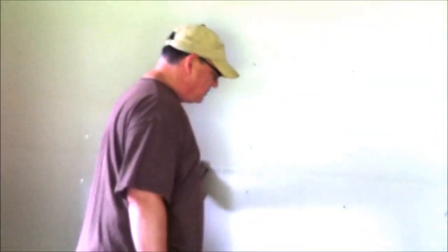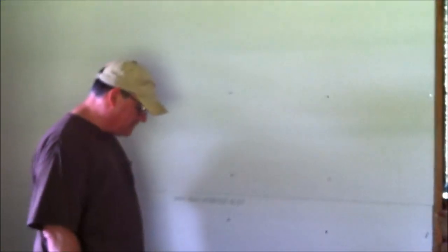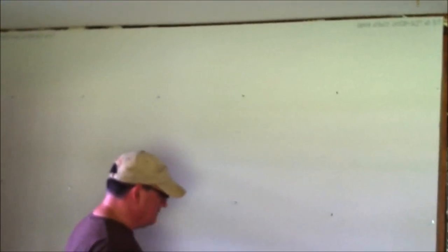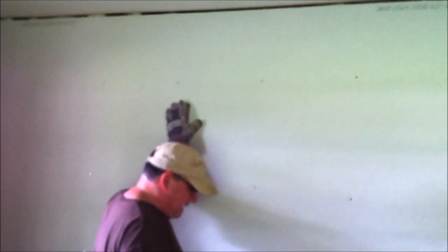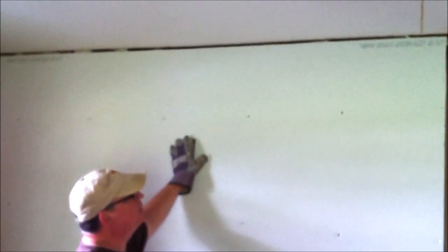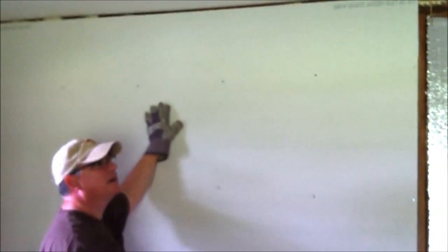I learned a few things. The summary version is: I didn't do this right. First of all, I put the bottom board on first — it's flush against the floor. That's probably not going to be good; it's going to draw moisture up into the board. Then I hung the board above it, thinking I could rest it on top, but because it was flush against the floor, I've got a big gap at the top that I'm going to have to tape and fill with mud. It's not going to look great — I won't have a perfectly square edge.